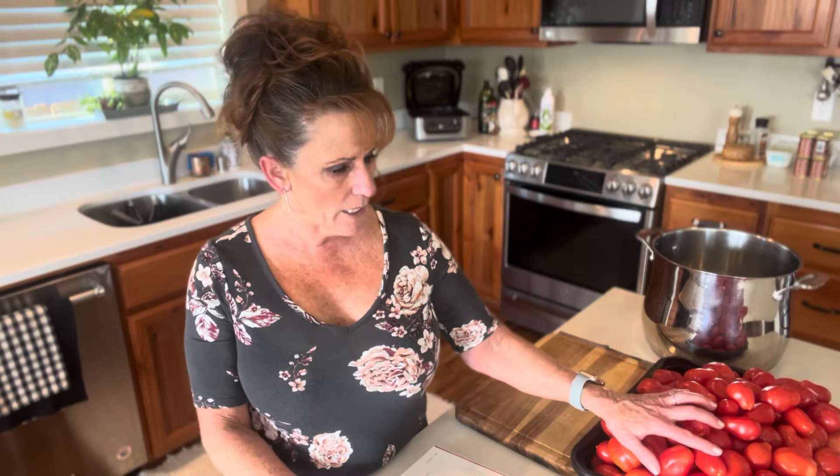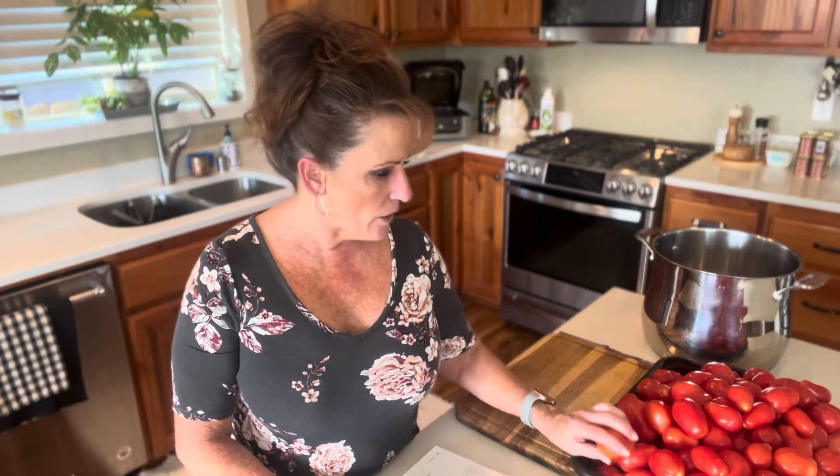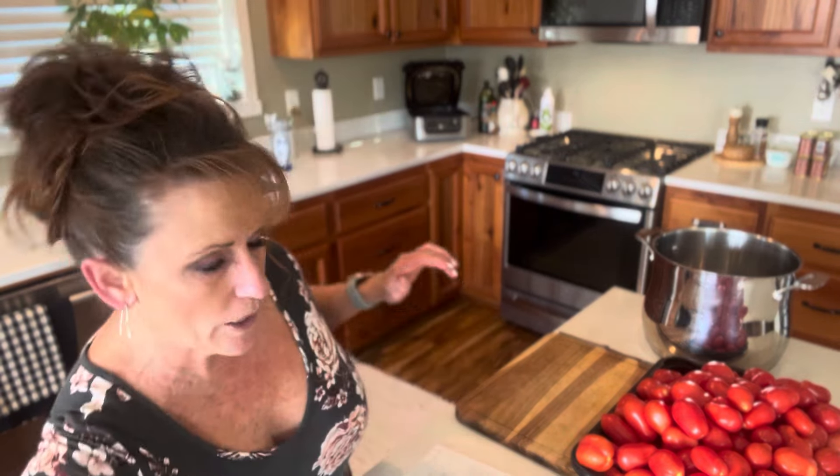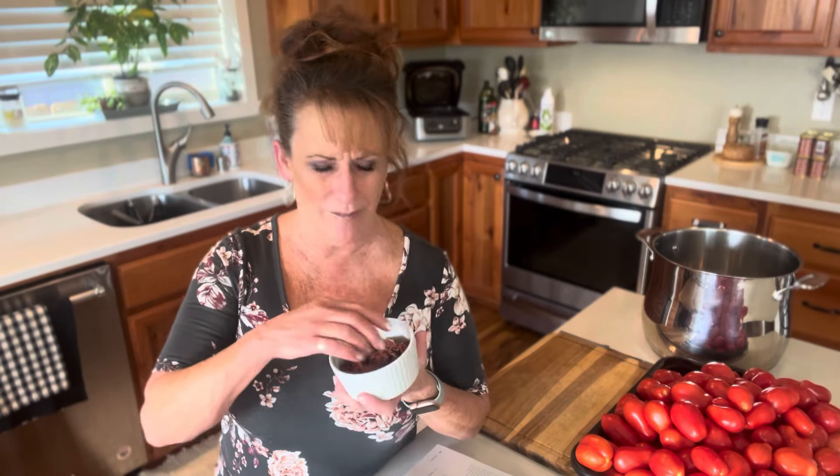I have a glut — this is about the fifth time we've had this amount of tomatoes this year, just the Romas. Some are bigger than others. I've been dehydrating and I'm on my fourth jar — I've got three half-gallon jars full of dehydrated tomatoes with salt on them.